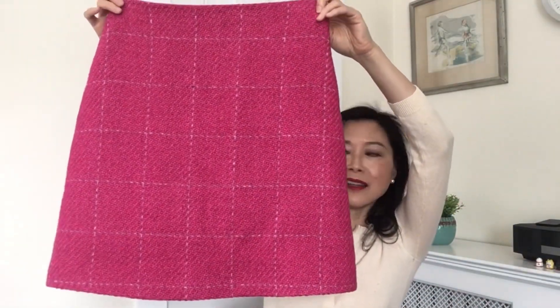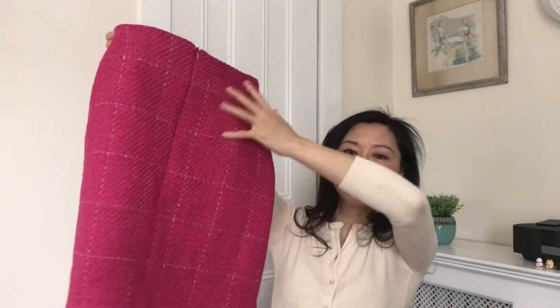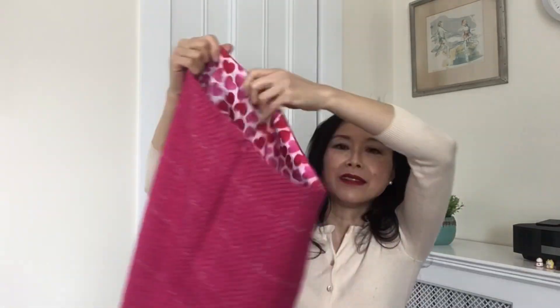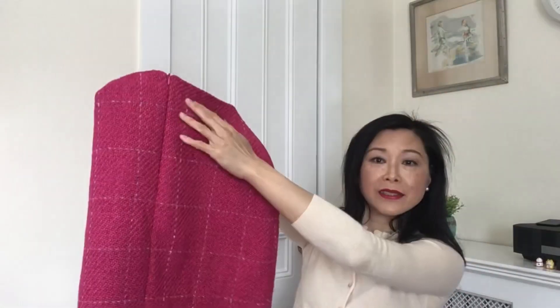Here's a closer look at the skirt — you can see the front with a slight A-line, and the back where I matched the center back exactly in the middle of the grid. This is also the side view. Because the wool fabric is fairly thick, when inserting the invisible zipper I had to sew it a little bit away from the groove right next to the teeth; otherwise it would have been too difficult to zip up.